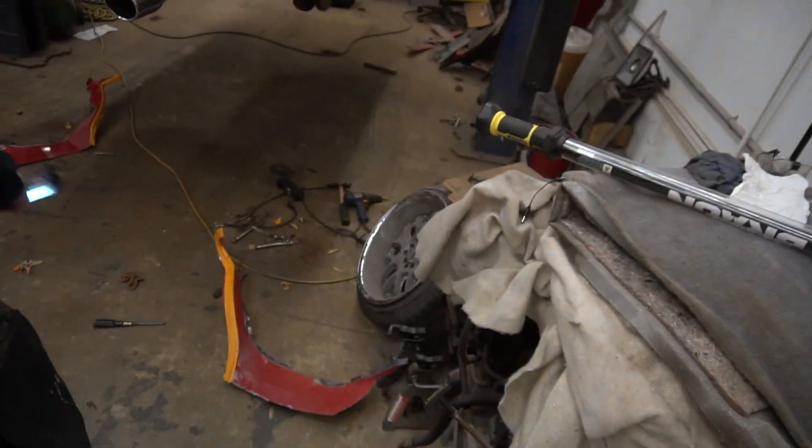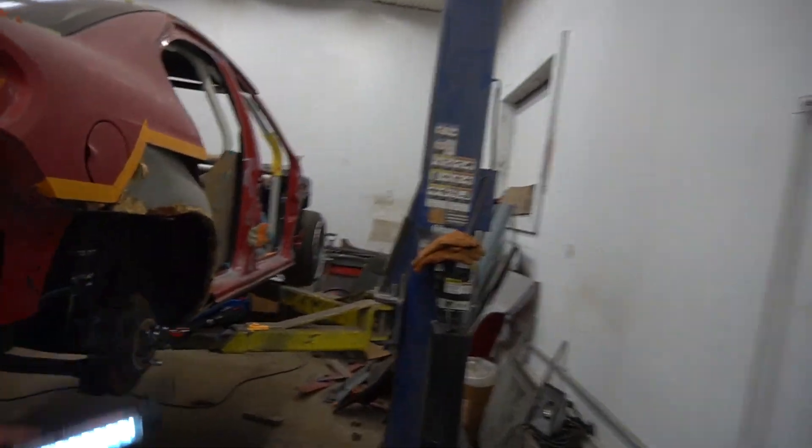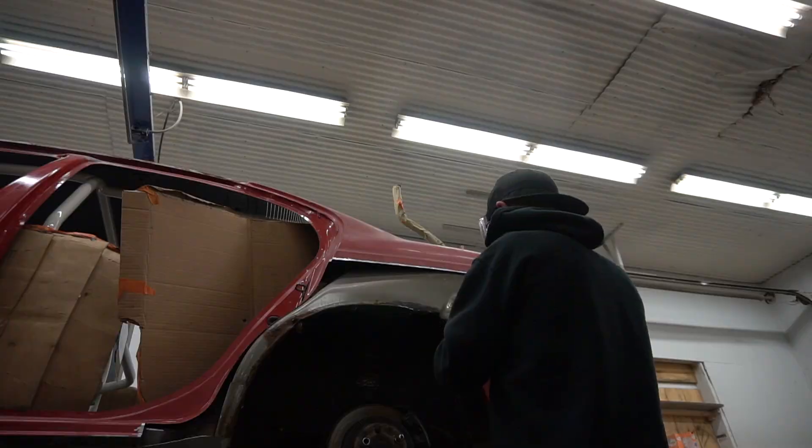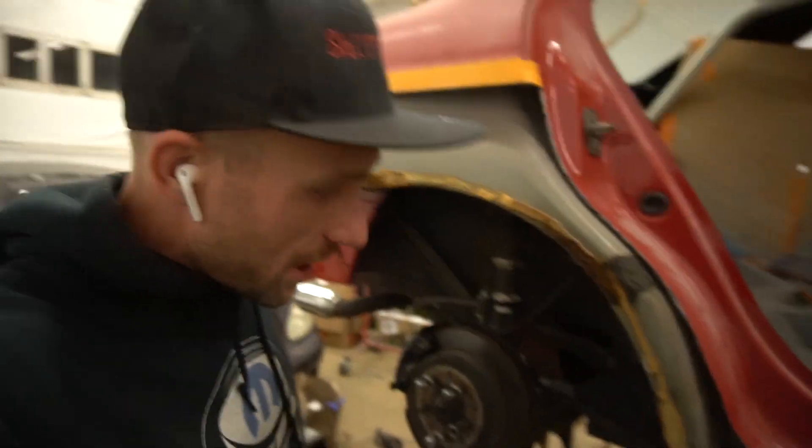Alright, so since I have both rear quarter panels off I gotta go ahead and clean all this up. Basically just use a wire brush — get it down to bare metal, which isn't going to be that hard. I just want to go ahead and try to finish it up and get inside.